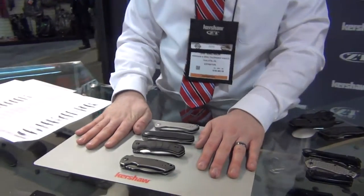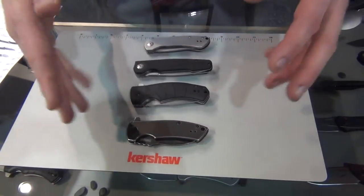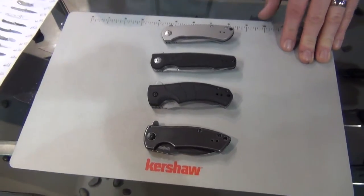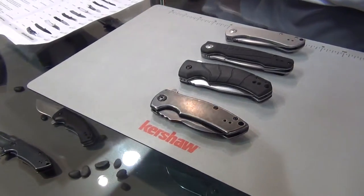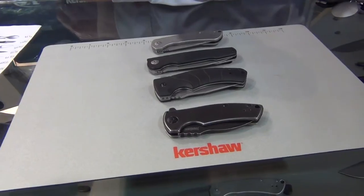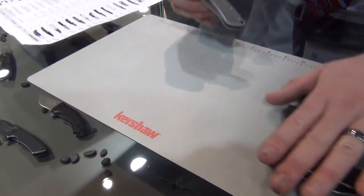Continuing with the new lineup for 2016 — it's appropriate that Les George just walked by because all these next new knives are designed by Les George. There are four new designs in the Kershaw lineup, and they all have a bit of a family feel while each being quite different.